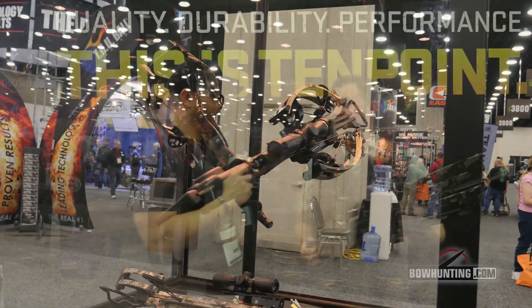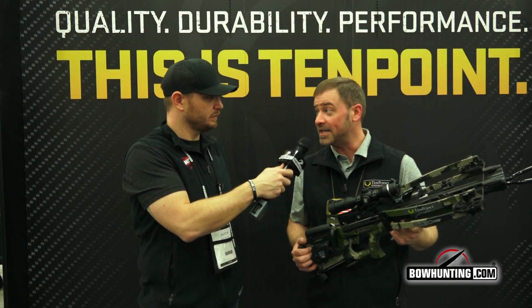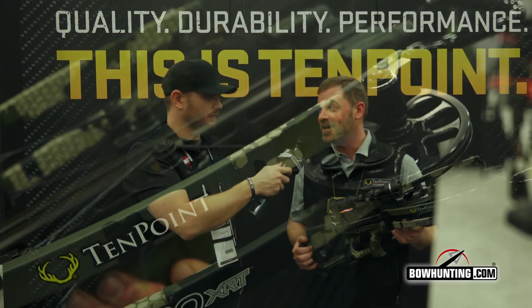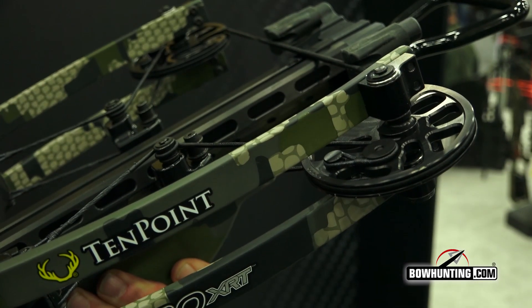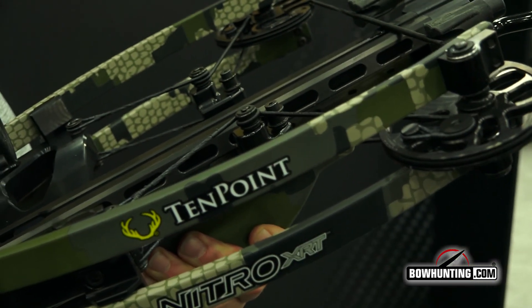Brian, tell us what we're looking at here. This is the new Nitro XRT Crossbow. It shoots a blazing 470 feet per second and a bone-crushing 191 foot-pounds of kinetic energy. Now that's pretty impressive — I don't care who you are.